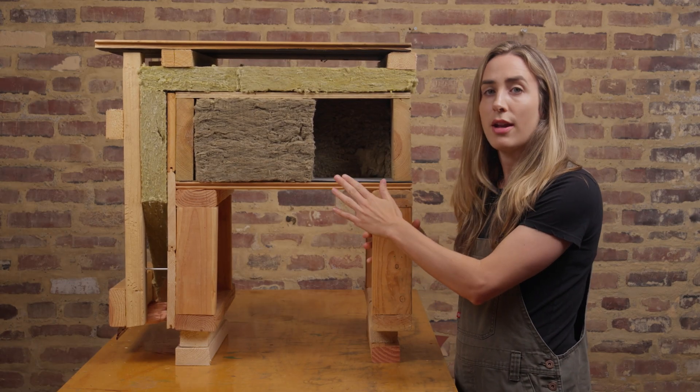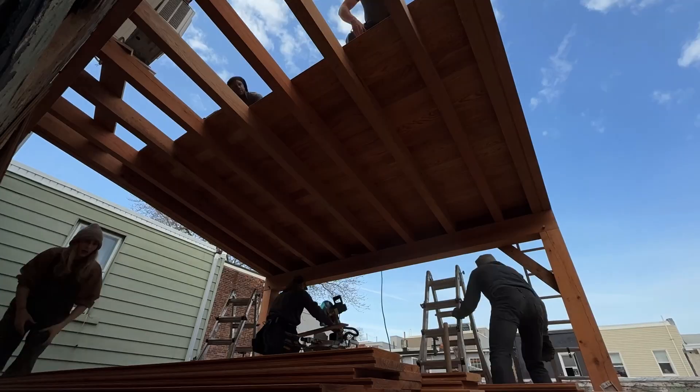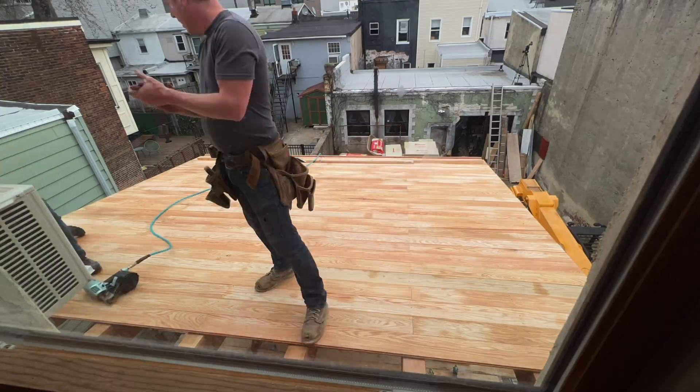Our first step is a red oak tongue and groove. This is going to be our sealing treatment and it will just have the Viking purified linseed oil applied as the finish.